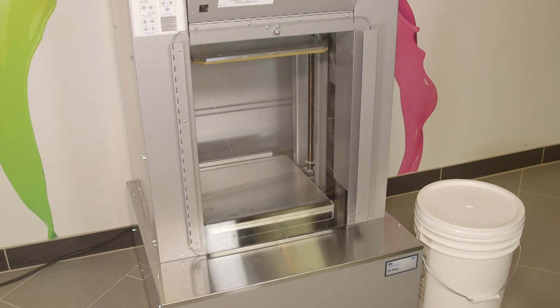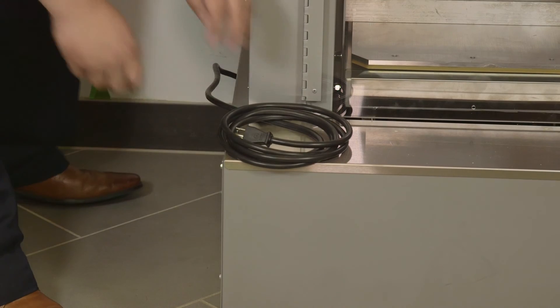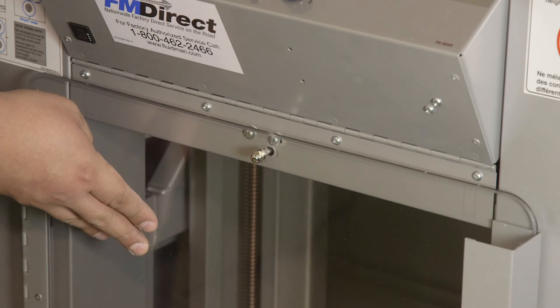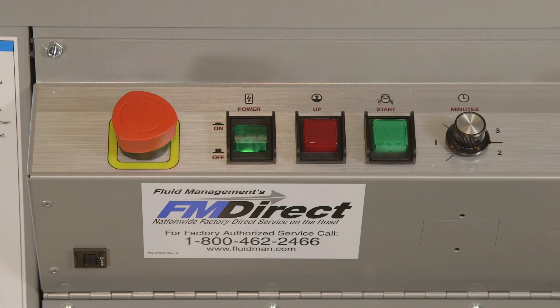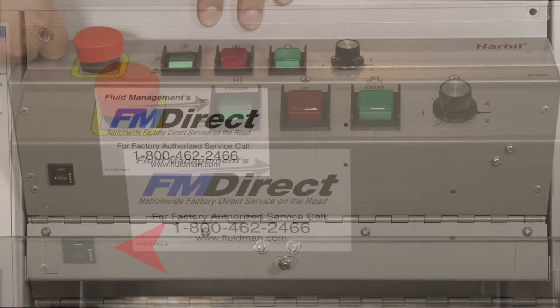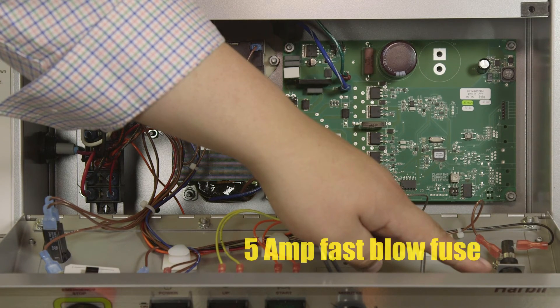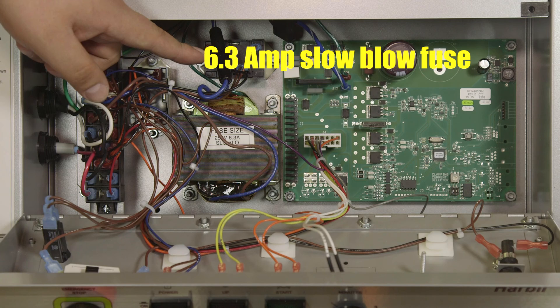If the mixer does not start and the on-off switch light is not visible, check that it is plugged into a live receptacle and make sure the front door is actuating the safety switch. Turn on the power switch, turn the emergency stop button to the on position, and press the start switch. If the mixer still does not work, check the 20-amp circuit breaker. There are two fuses on the control box: one 5-amp fuse to protect the transformer, and one 6.3-amp fuse to protect the circuit board.